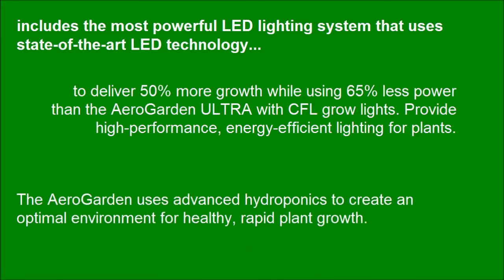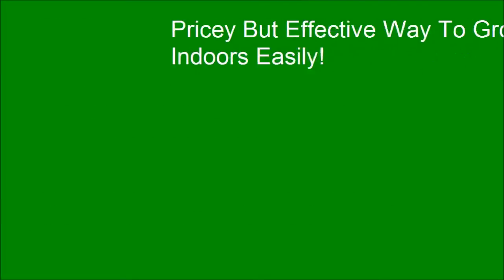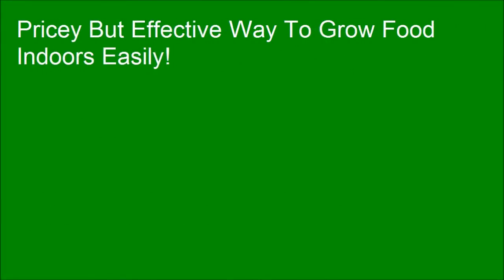The AeroGarden uses advanced hydroponics to create an optimal environment for healthy, rapid plant growth. It's a pricey but effective way to grow food indoors easily.